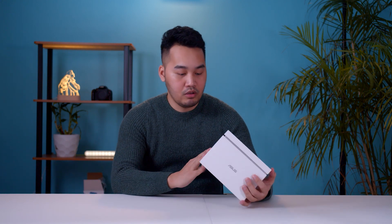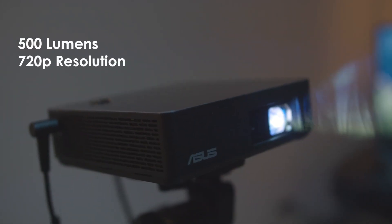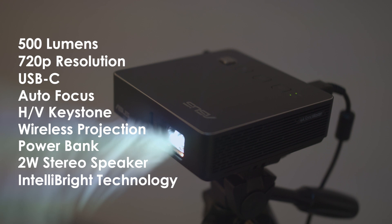In the box, let's see the basic specs. It has 500 lumens, 720p resolution, some connection ports, autofocus, keystone correction, wireless projection, power box, and stereo speakers. So those are the basic specs.